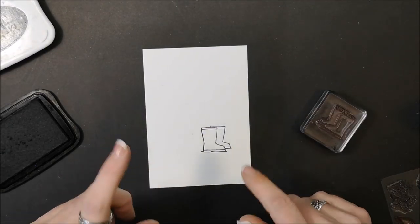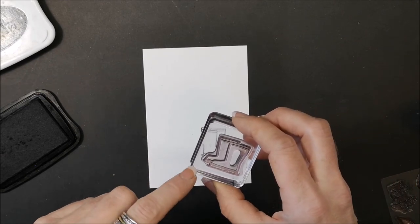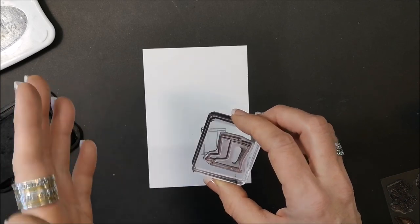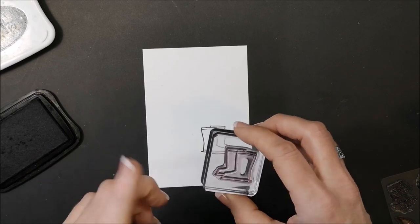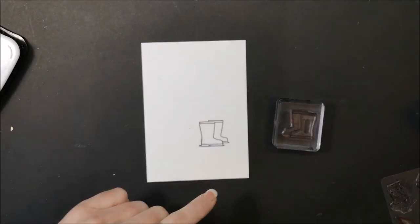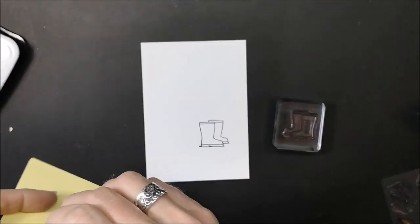For one of the projects using window sheets, you will need black Stays On ink. I'm going to show a little trick on how to use it because it can be very sticky and you don't always get a super crisp line image with Stays On. I don't ordinarily recommend Stays On with photopolymer, but we will need it for the window sheet, so we'll come back to that a little bit later.